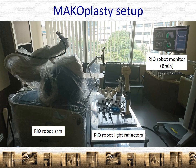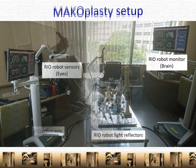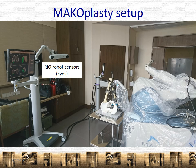This is the Makoplasty setup. In the bottom left-hand corner, you'll see the real robot arm, which is the business end of the machine. These little bits here are the light reflectors — I'll show you how that works in a while. And this is the monitor, which I like to think of as the brain. And over here is the robot's sensors, which are the eyes.